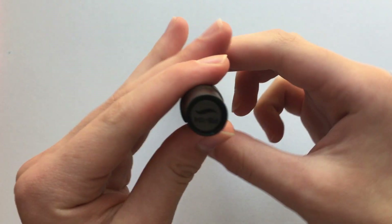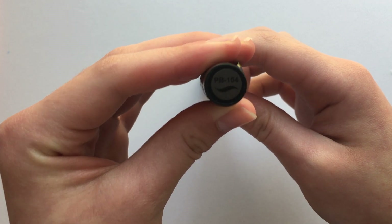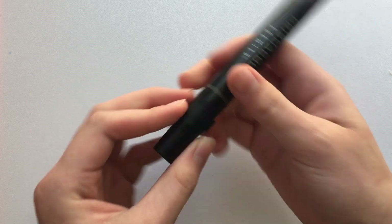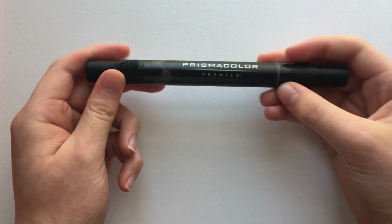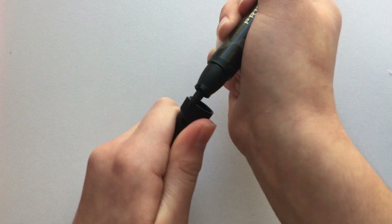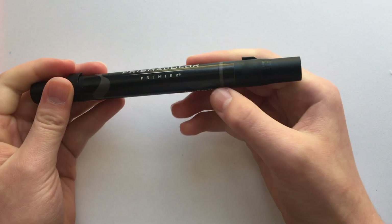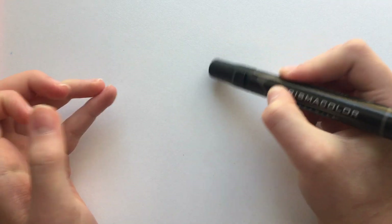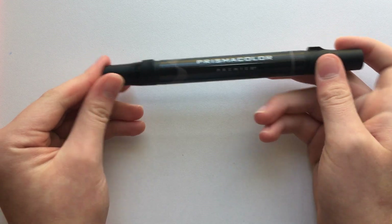On the tops of the markers we have the color number and a color swatch on the sticker. Another thing to point out about the barrel is that they have little indicators to show which nib you're using — a straight line for the bullet nib and a wavy line for the brush tip. I think that's pretty cool.